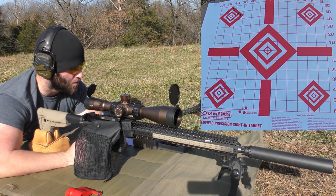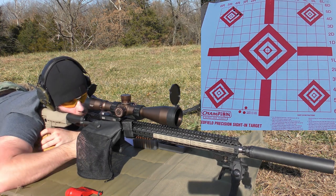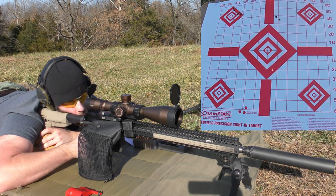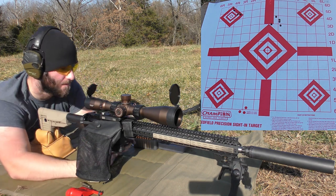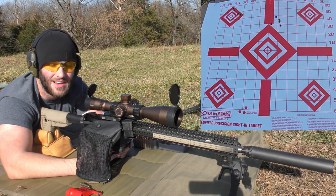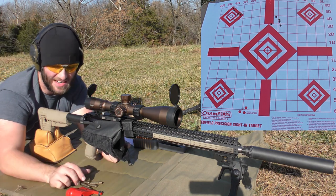Next string is 27.2 grains of CFE 223. Velocities: 2,950, 2,975, 2,980, 3,034, 2,972. Extreme spread of 78 fps and a standard deviation of 27 fps with an average of 2,983 fps. Our spreads are just horrible. I just don't think the gun likes this powder, at least with these bullet weights. There's no way to sugarcoat it — that just sucks.